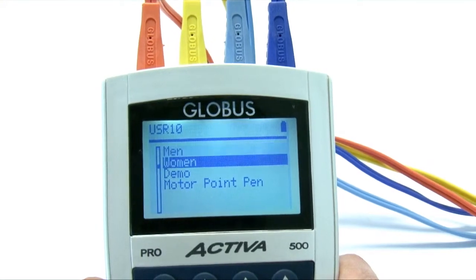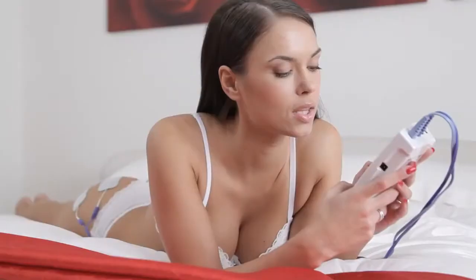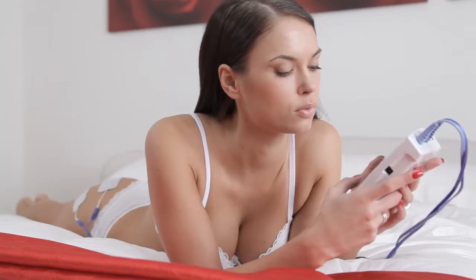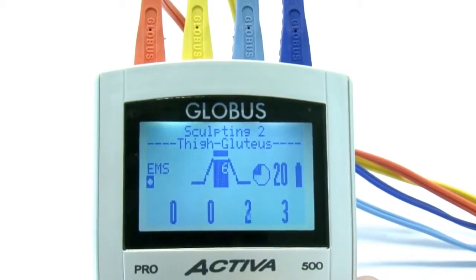In the Fitness section you'll find a wide variety of programs for toning, firming, modeling, and shaping every part of your body. Once you choose the program, the display will show you how to place the electrodes correctly.